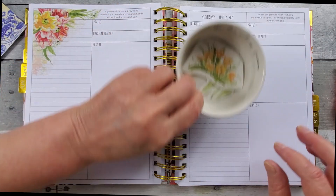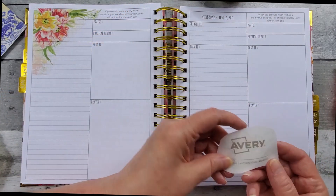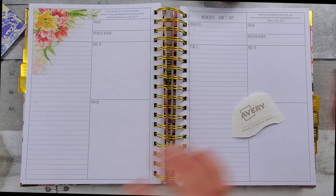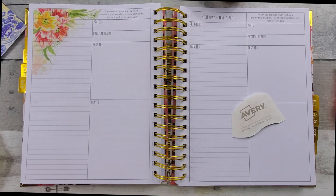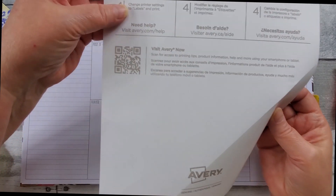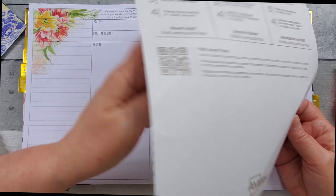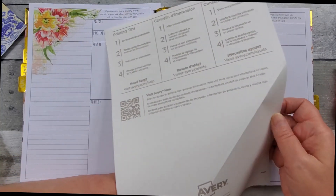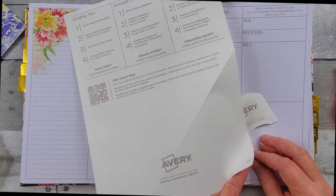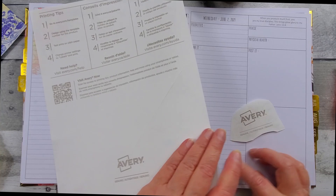I want a yellow floral down here — it's a larger one, so I'm going to put that one down there. On the back of the Avery sheet, you can see there's a score there and a score there. Then, oh no — it stuck and tore my page. Now you get to see what I'm talking about when I say it will stick and tear your page.